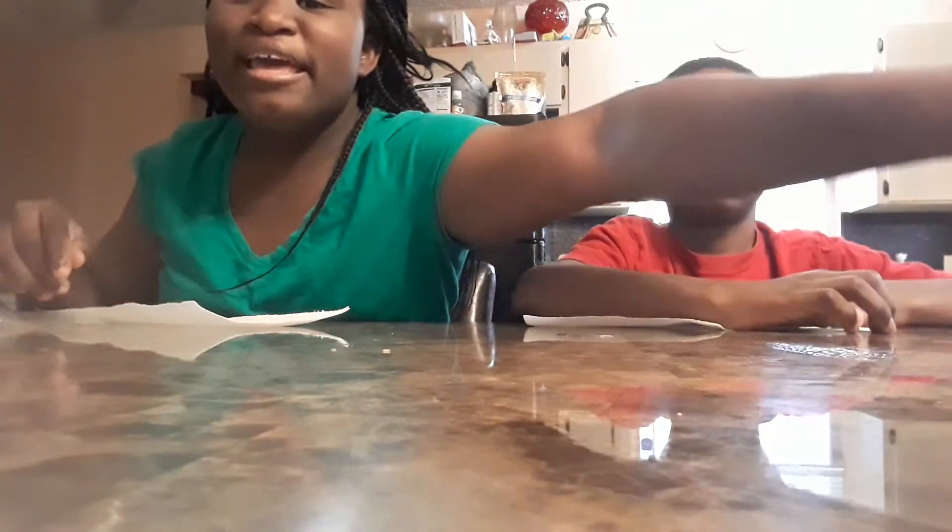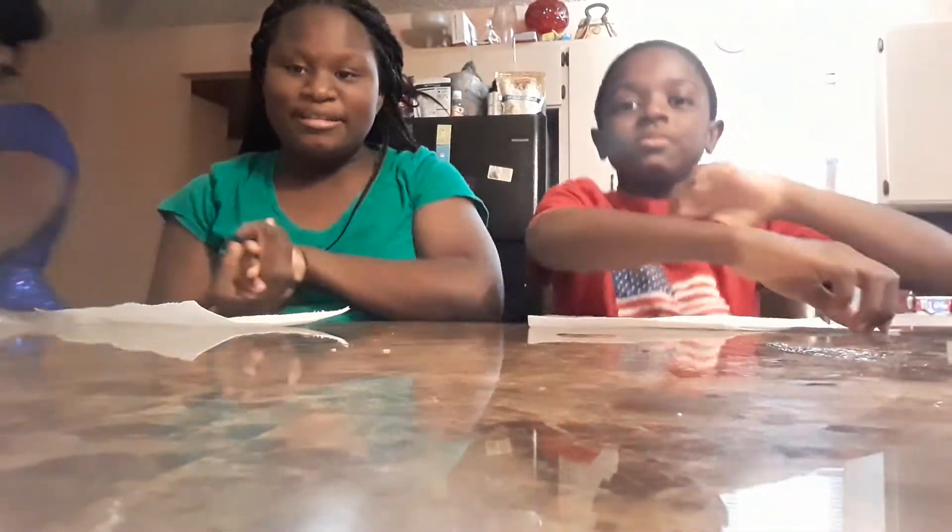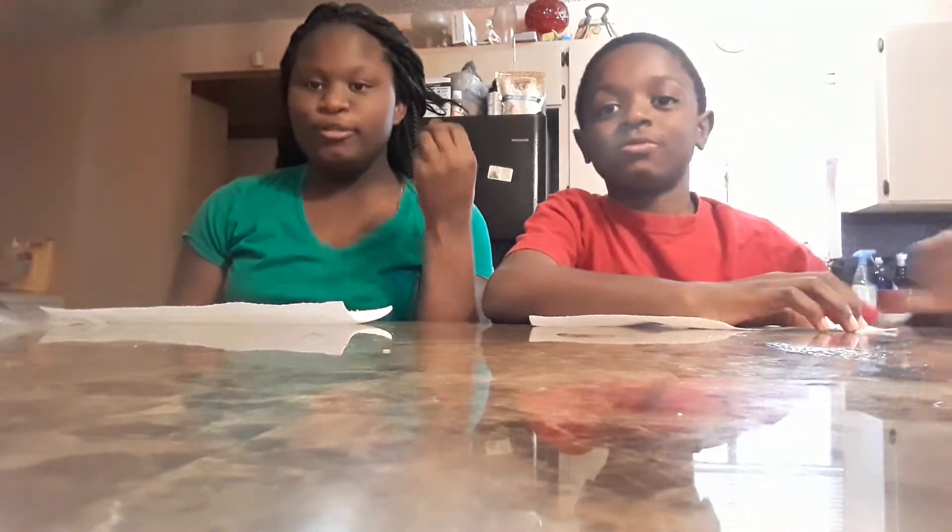Hi guys, I'm back again with another video. Happy Easter! Today we are going to be popping some water fruits — what they're called jellyfus, or water fruits. So let's get started.